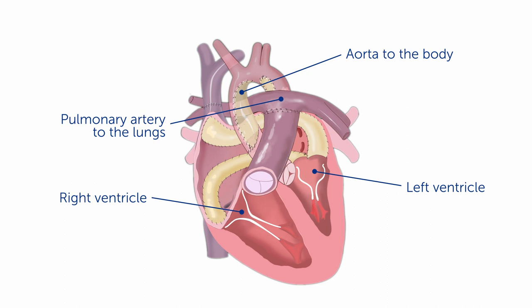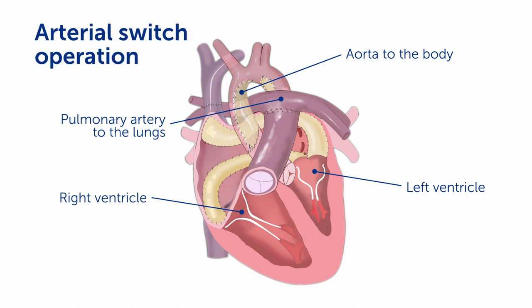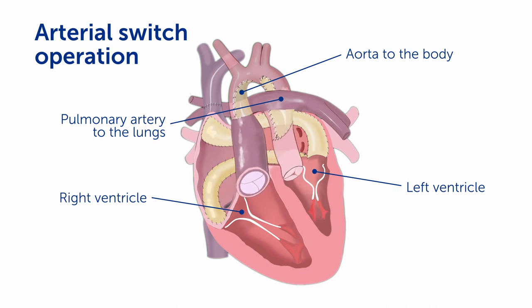Next, let's take a look at the arteries exiting the heart. In this procedure, we do an arterial switch operation in which the arteries coming out of the heart are swapped. That is, the aorta is made to come off of the right ventricle and the pulmonary artery is made to come off of the left ventricle.